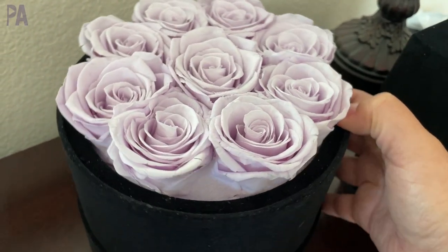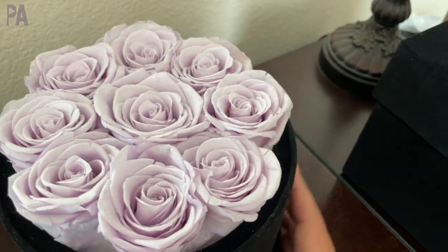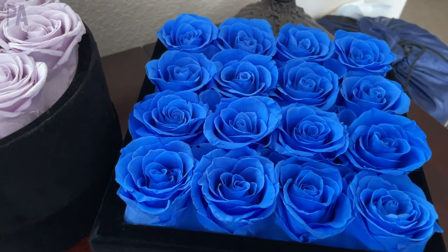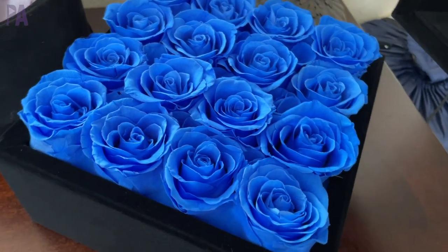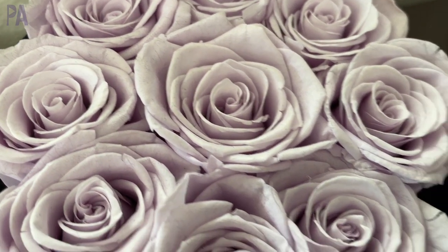One Rose Forever contacted me and asked if they could send me some free flowers. They emailed me again because Mother's Day is coming up and asked if I'd like some more, so I said yes. Here's the one they sent in January and it is still looking like it did on day one. This one is going to my mom. This time we got the square box, still black velvet, and this time blue. These roses last up to a year in the same condition as when you got them. They're having a sale on their website right now, so go check out the link down below if you're interested.